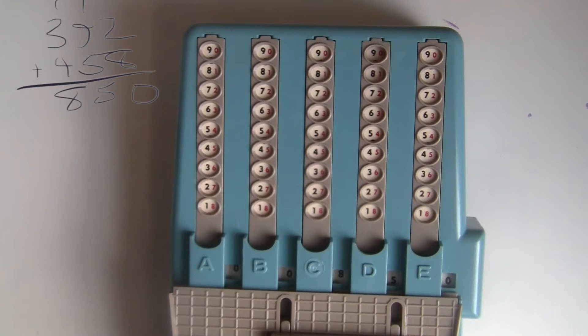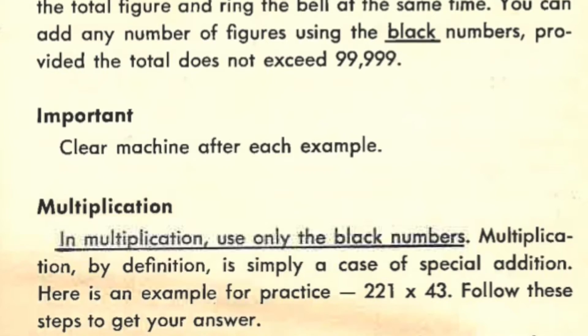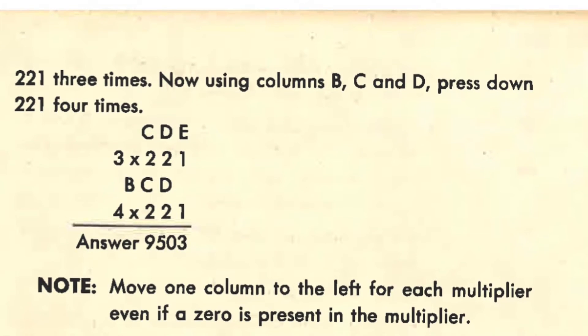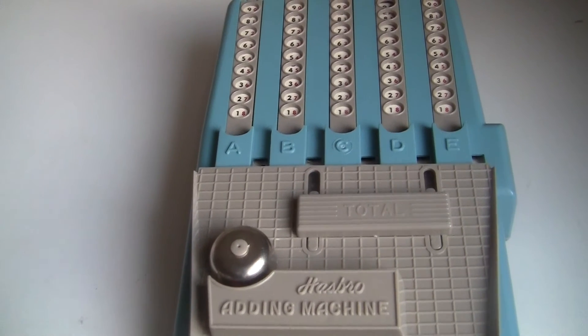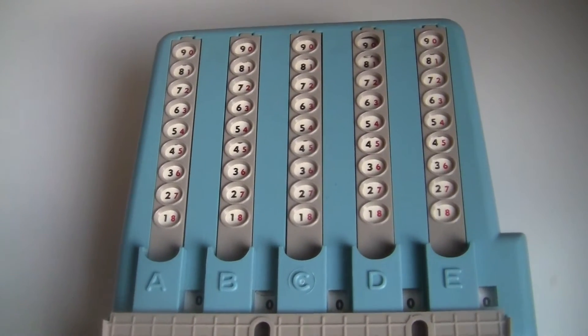As usual, the little numbers are for subtracting. The box says it multiplies too, but that's just marketing — this is typical of the time. You can multiply by just adding numbers over and over again, and this machine can help you do that, but it doesn't really multiply in any real sense. It's obviously made for kids, but it works a lot like ordinary machines for grown-ups. Still, it's got some pretty weird features.